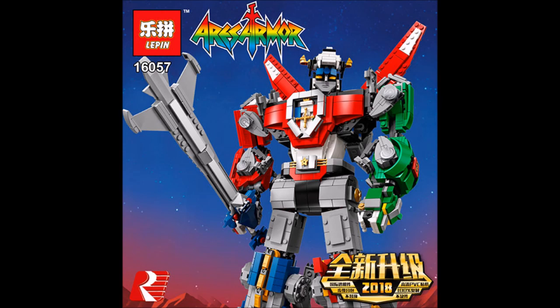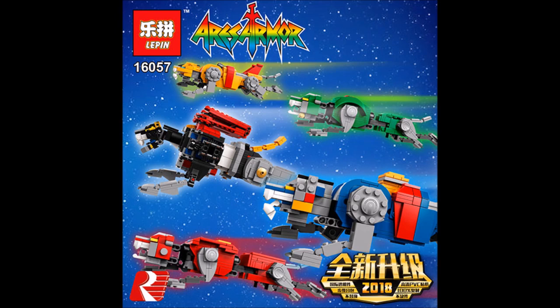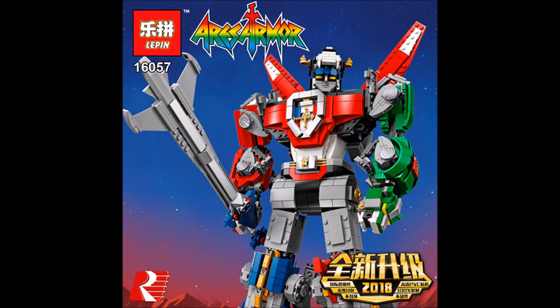One thing to note: if you have the money to get the original set and can afford it, I definitely recommend getting the original one so you can support the original creator. For those who can't afford it, it's great that you have two options so you can compare quality after the reviews are out. If you want the best quality, wait for the reviews before deciding.